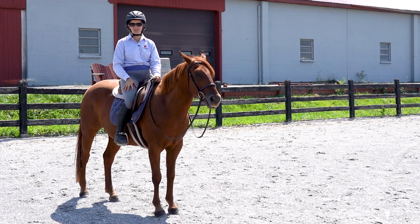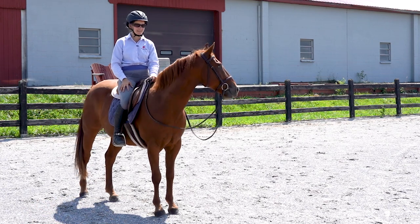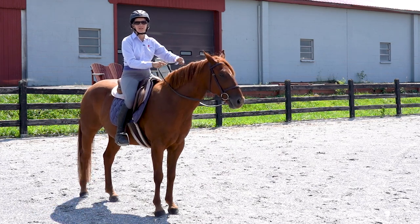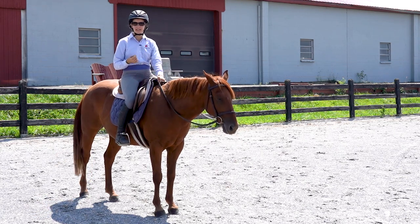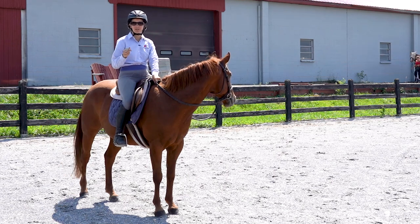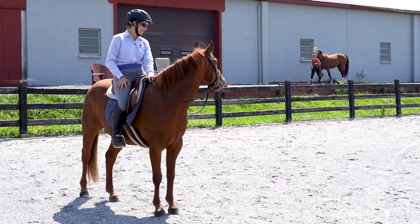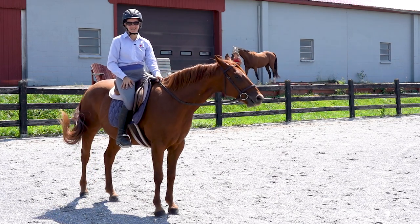This exercise is courtesy of Angelo Teleteen and his Building the Showjumper course here at Horse Class. And now I would love to hear from you — what is another riding concept or maybe riding advice that you've heard, that you've been given, that you've never quite understood? Go ahead and leave a comment down below. And if you're not watching this on Horse Class, go there because that's where the best comments and conversation are.